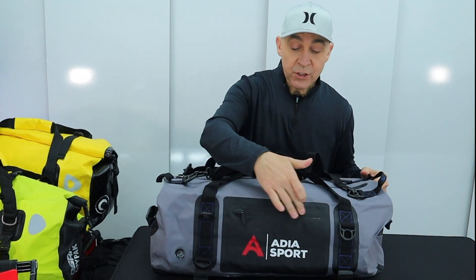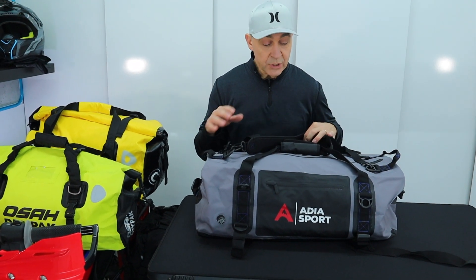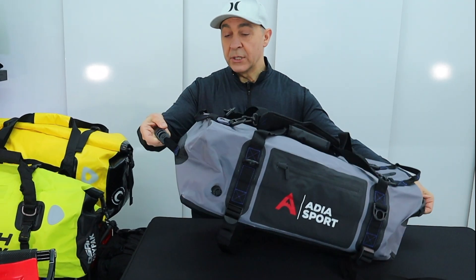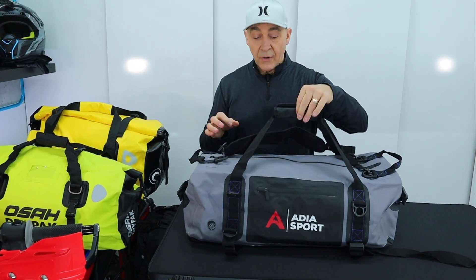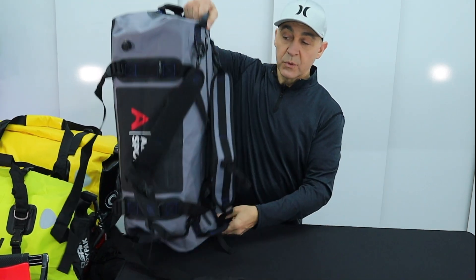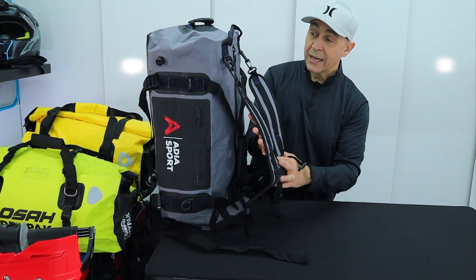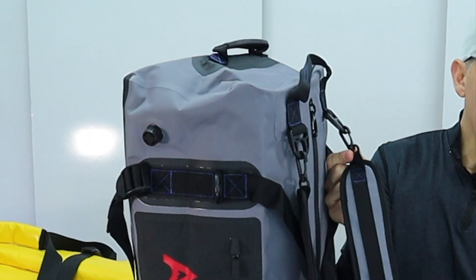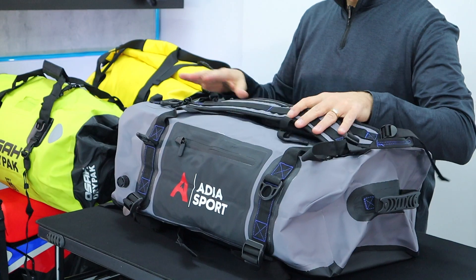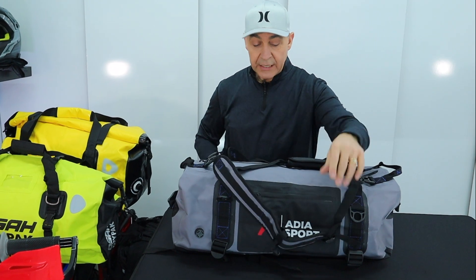Some of the feature set: you'll notice there's an external pocket with a waterproof zipper, making it convenient to get at a couple of items in a hurry without digging through all your belongings. It's got carry handles on the sides as well as on the top. There's also an interesting setup where, when you stand the bag up, it basically becomes a backpack with removable shoulder straps. They all clip on, so you can take them off. For riding the bike, these are straps I'd leave at home, but it's nice to have options.